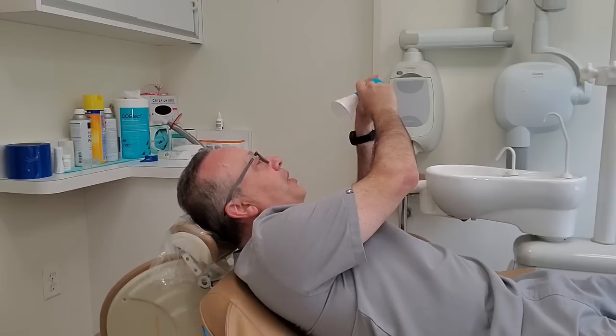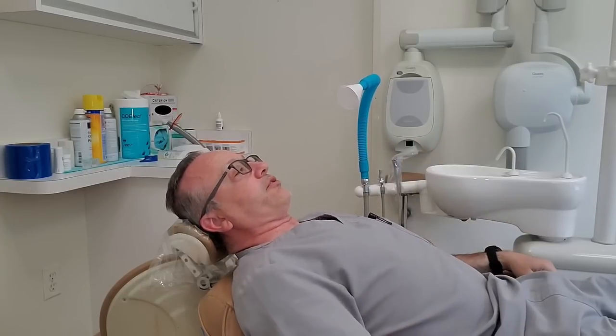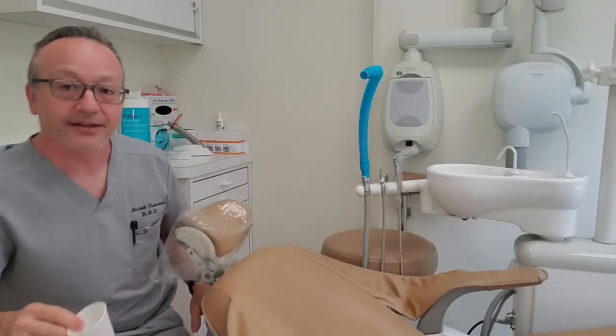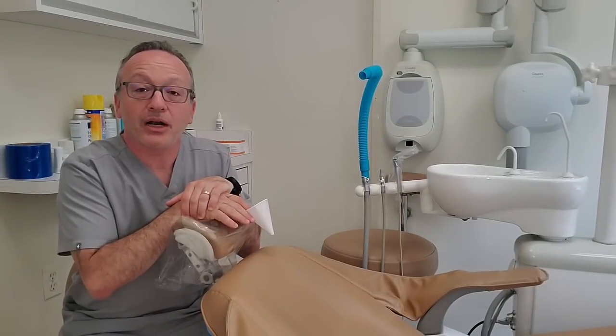I'll be the patient because, of course, I don't have a patient here right now. This gets bent to whatever angle you want. They say it should be within 10 inches, but even from here I can feel it moving air. You do your procedure. This is not a substitute for a really high volume unit, but if you have somebody who's working in a room where there is only one operator and a high volume suction that's not being used, I would say this is better than nothing and it costs less than a buck per patient.